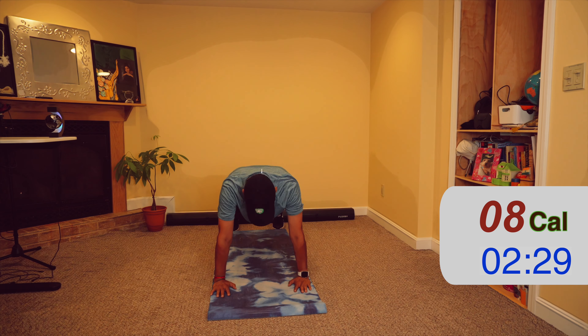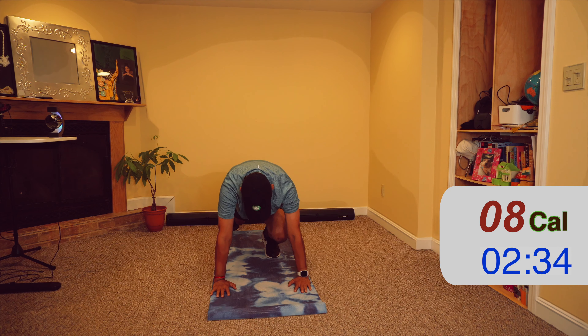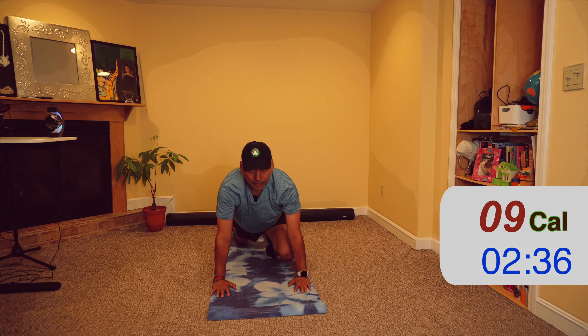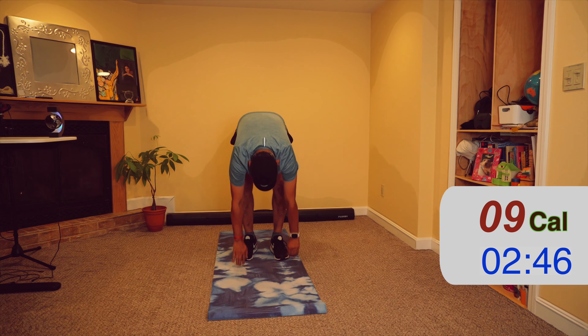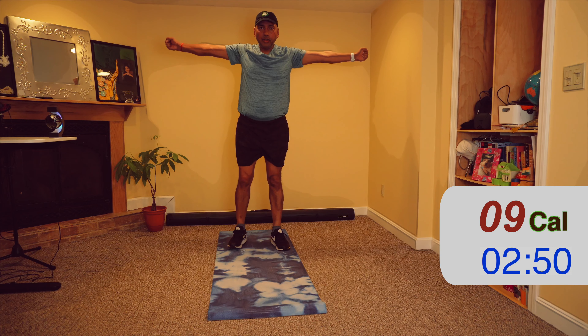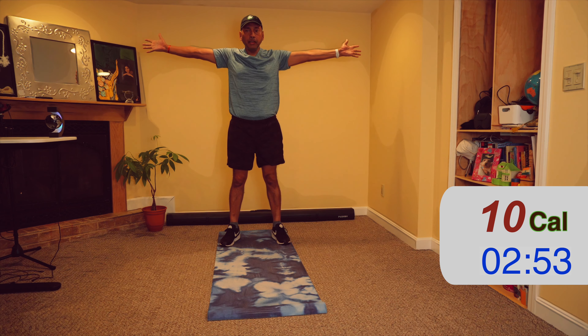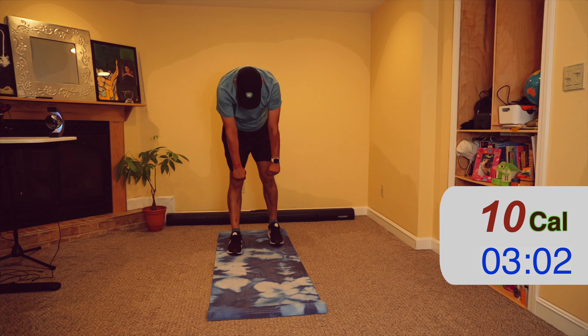Hands up on either side — deep inhale, and as you exhale hinge forward. Touch the ground and one leg goes back. Look up and inhale. Then the other leg goes back — exhale.